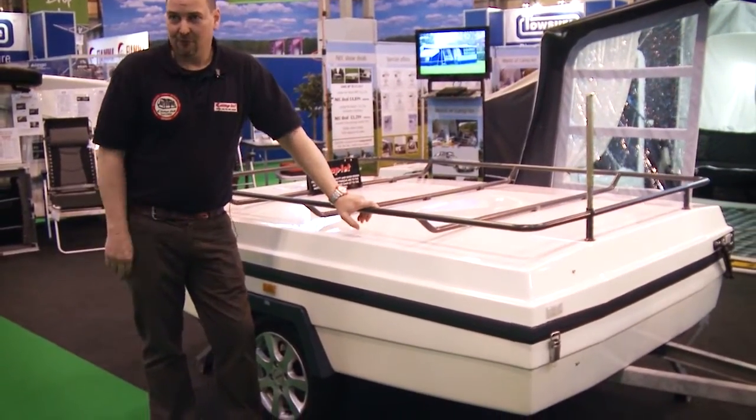Well, you've seen for yourself — thirty seconds. The advantages are: you've got loads of space, it's easy to store, it's easy to tow, you don't need a big 4x4, and it's a relatively cheap way of getting the family away.